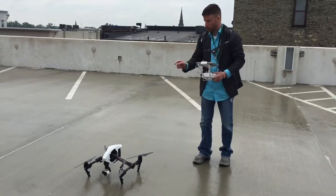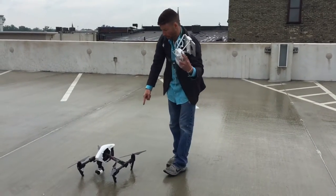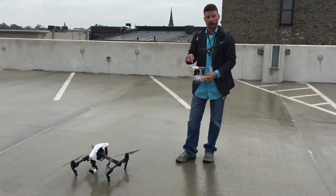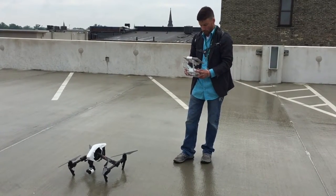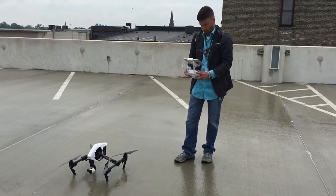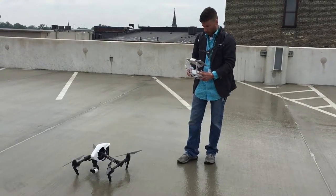I am able to control the camera from the remote while it's in the air, and I can see a live feed on my screen. Right now I am brightening up the camera and making sure that's where I want it to be.